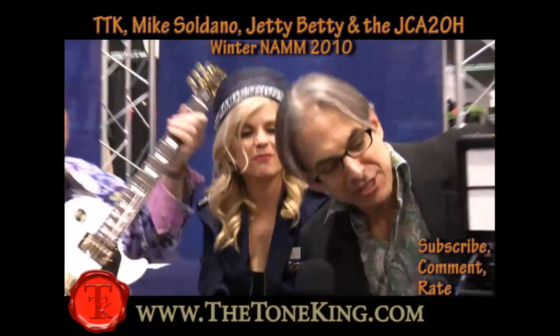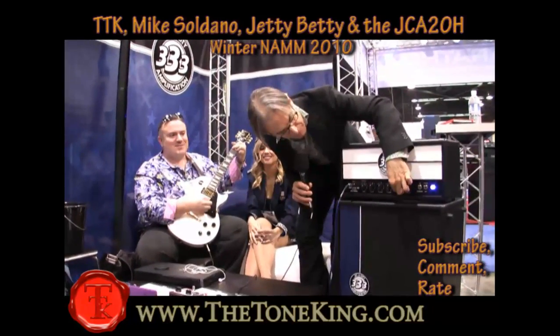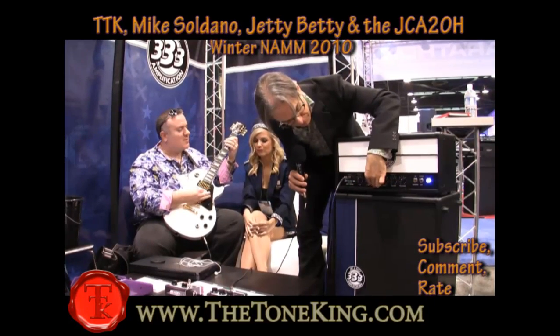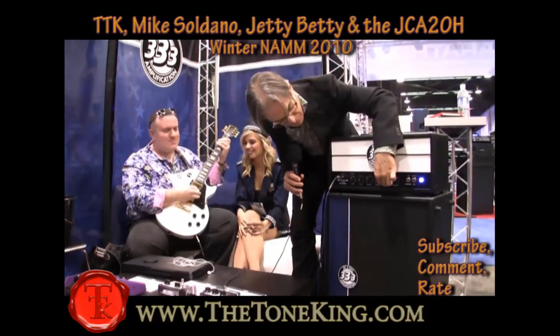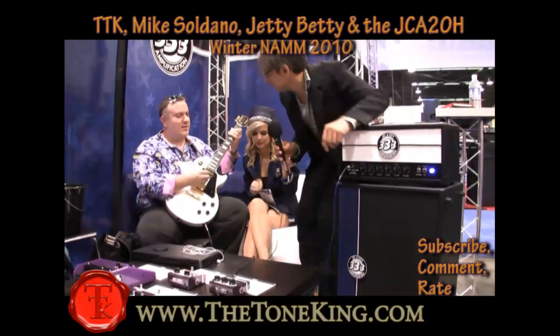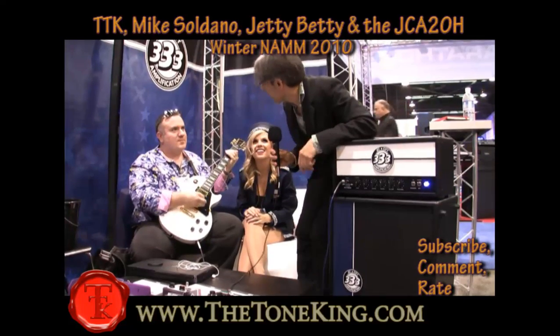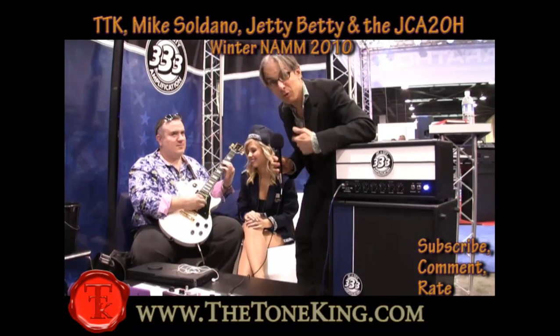So we're rocking out here. This is the JCA-20. We need a little volume — a little more volume? We got volume right here. Can we get some bass in there? Yeah, let's get some bass in there. There we go. Head bang! Now that's the Tone King lick. That is a great lick. We like it.